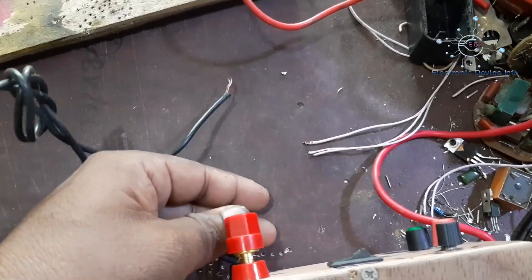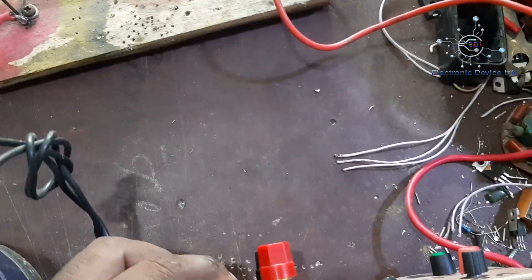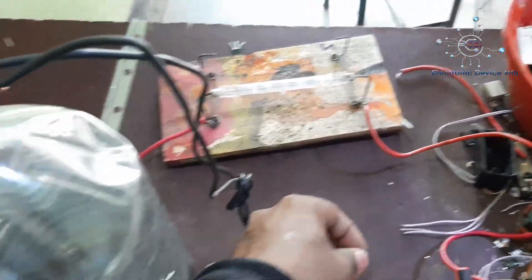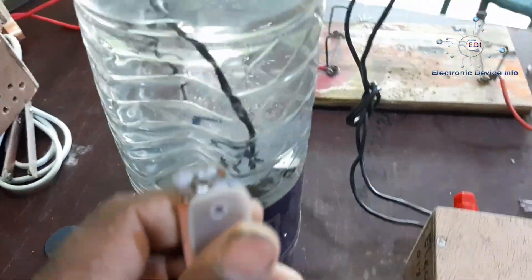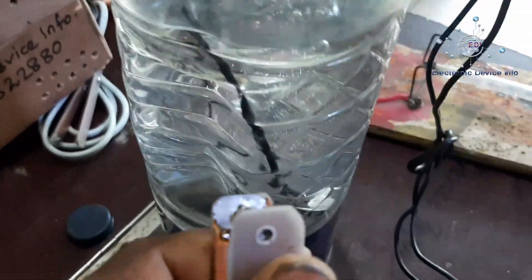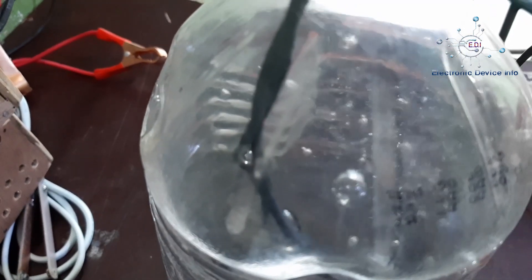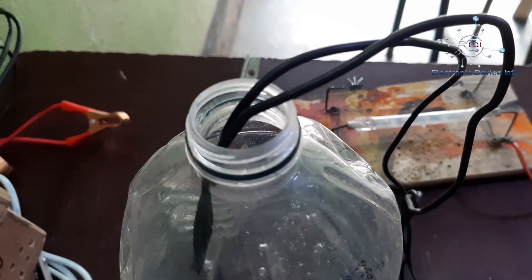Here we go. Take it, take it. It's a small one. Okay? Okay. It's very nice.